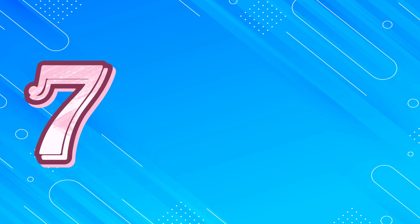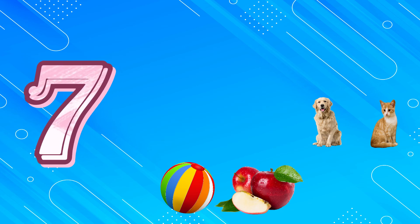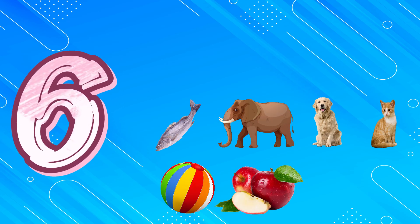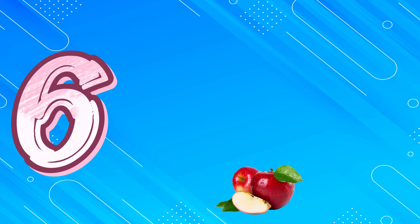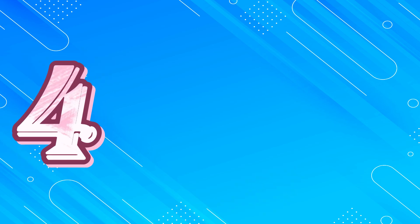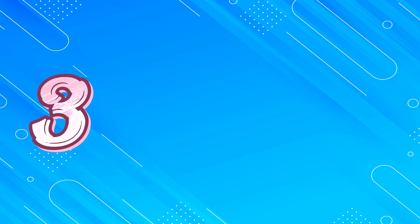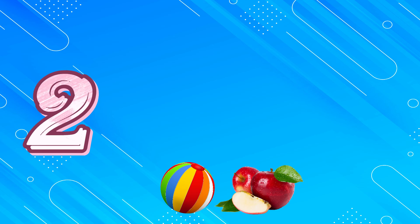One. Seven, seven, six, five, four, three, two, one. Six, six, five, four, three, two, one. Five, five, four, three, two, one. Four, four, three, two, one. Three, three, two, one. Two, two, one. One, one.